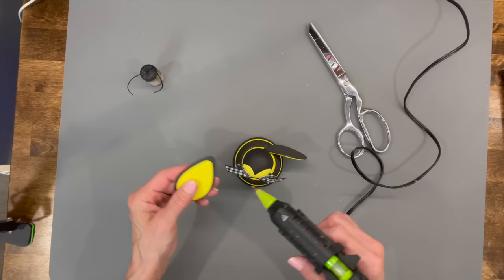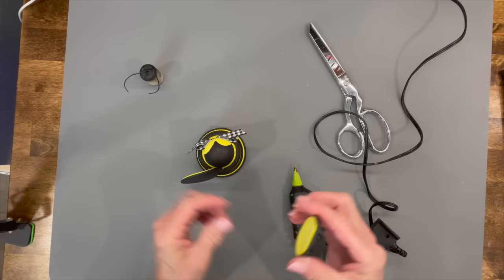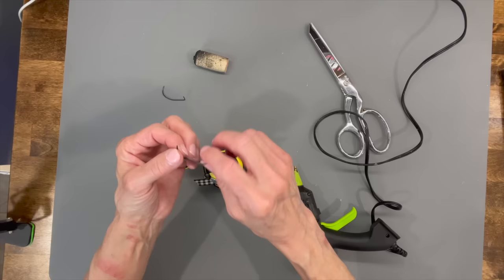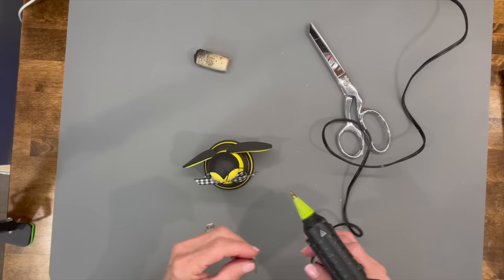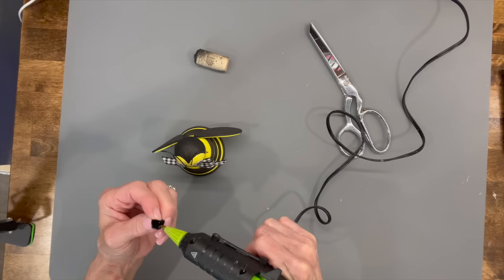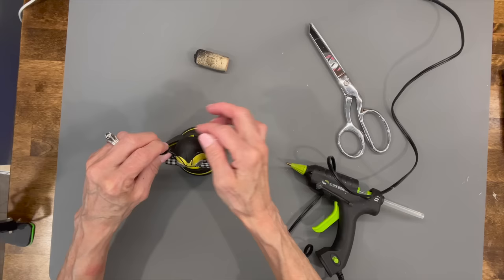The easier way to put the second wing on is to turn it to the back and duplicate the angle. Then go ahead and attach the antennas — put a little hot glue on the tip and insert them into those holes. If you're going to put these outside in the elements, spray them with a clear sealer. If you used chalk paint at all, go ahead and do that. Then put the little pom-poms on the antennas.